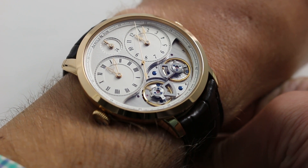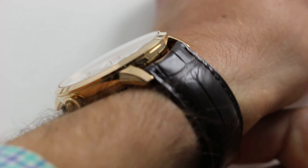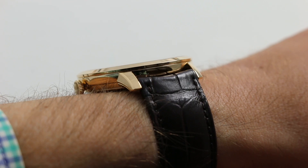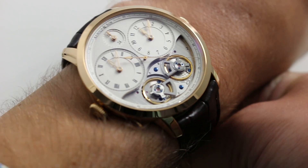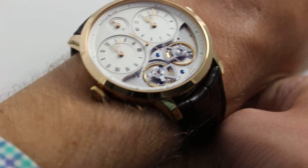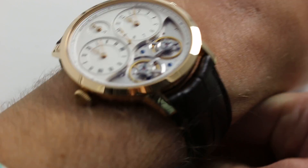This 44mm, manually wound, twin balance, twin time traveler's watch can be seen and purchased on our website. Subscribe to our YouTube channel if you enjoy these videos. Please click on the card in the upper right-hand corner of the screen at any time during this video to see our full sales listing for this watch, with additional accessories, high resolution images, and complete pricing details for this Arnold & Son DBG in rose gold.